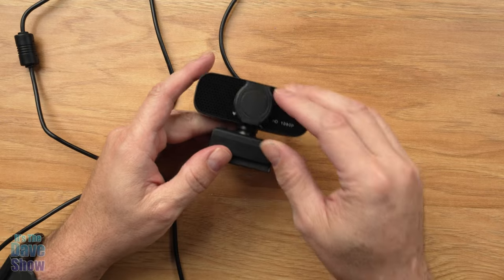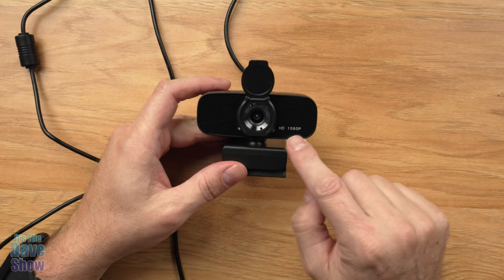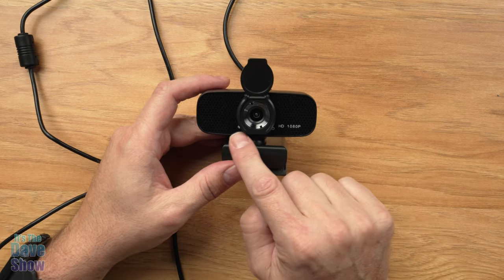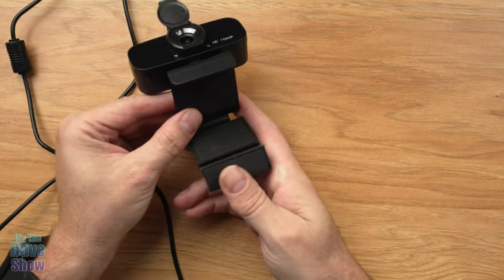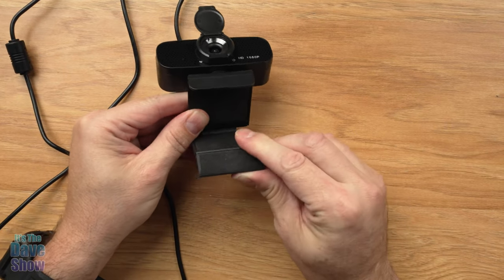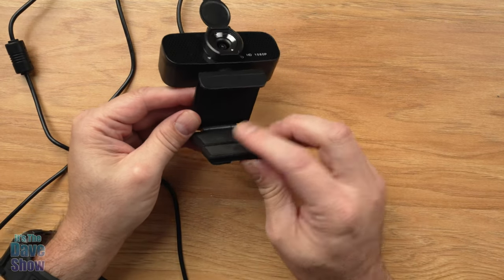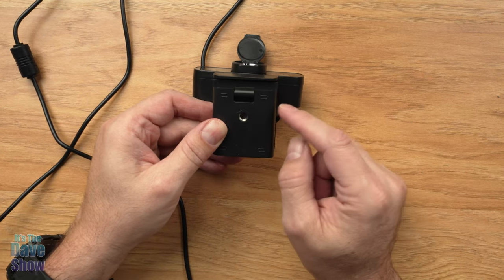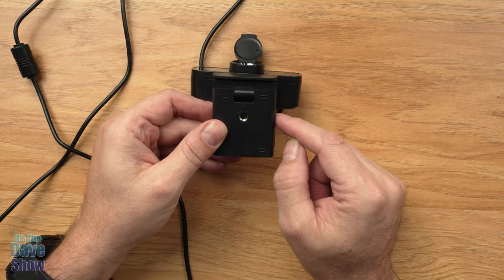Here's what the camera looks like. It has this little flippy down privacy lid, and then there's the HD 1080p lens. It has indicators for when you have power and when it's activated. The base piece has this cool little folding gizmo, so you can mount this up onto a monitor or all kinds of different things. On the bottom it does have a tripod screw, so you can plug it into a tripod, selfie stick, or mount it on a desk.